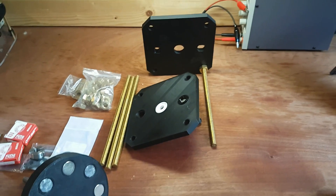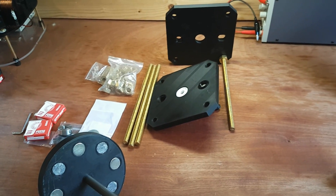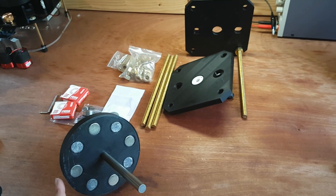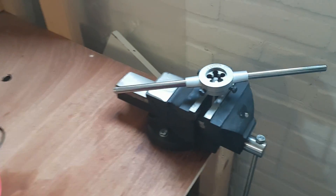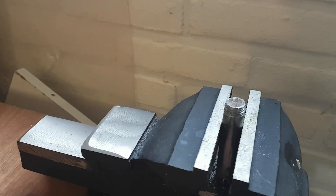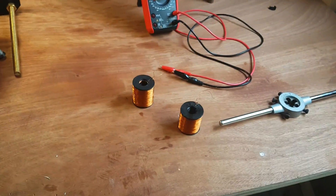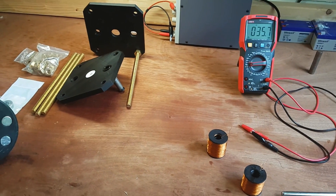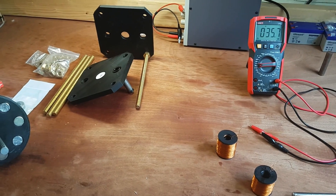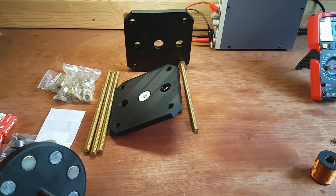I'll update you guys once it's up and running. I now have all the parts to assemble it finally — it took months to wait for and source all the parts. I finally threaded these cores, which was very tricky to do, but I managed. Now I'm going to assemble it and then come up with the circuitry for the switching.